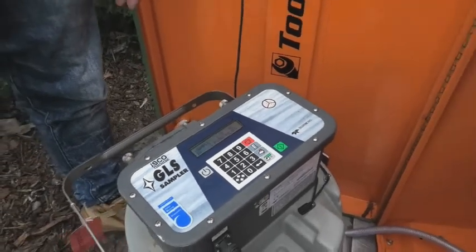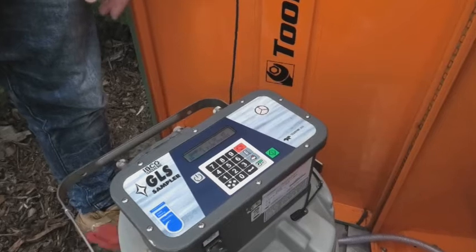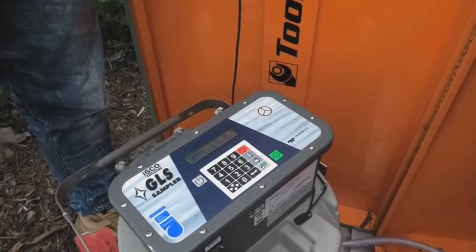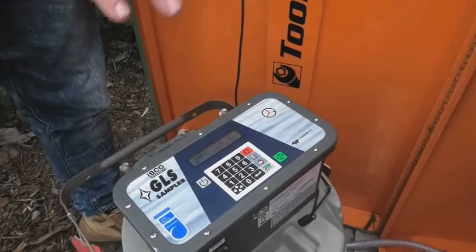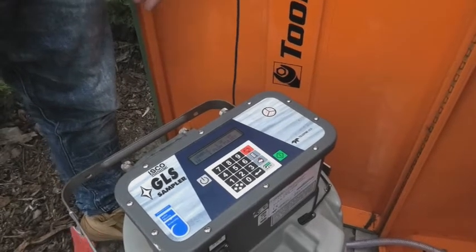So Darren, do we do that each time we collect samples from there? Yes. So for every event that you come out to collect and reset, you have to reset the samplers as well as reset the logger.